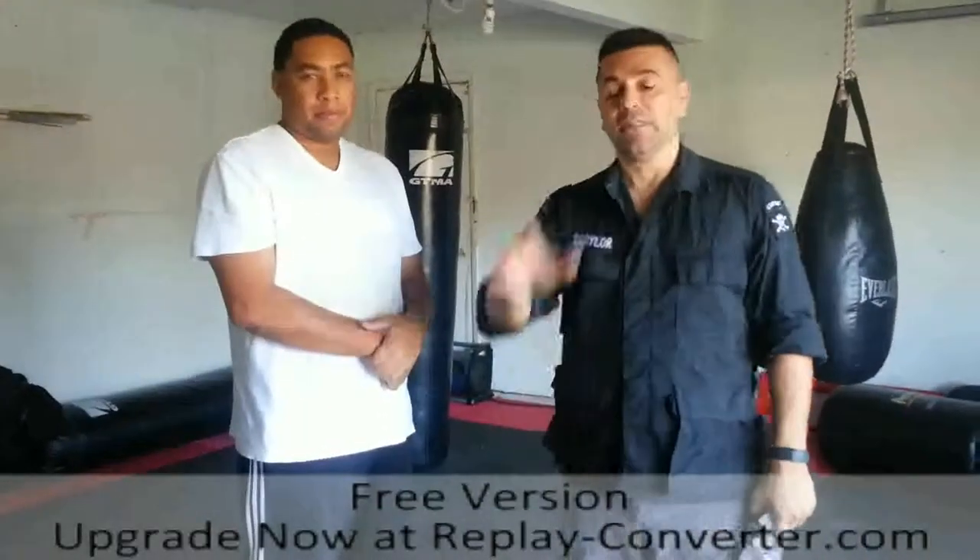The DVDs are forthcoming and they'll be up and listed. Thanks guys, appreciate it. I want to thank Sheldon for assisting me in this.